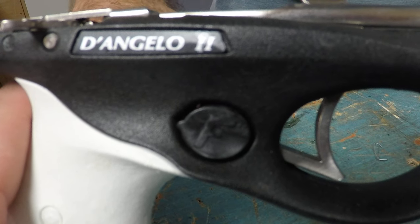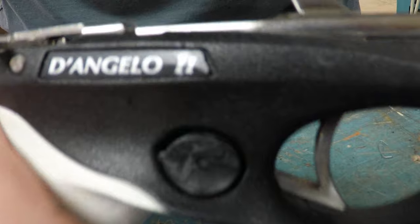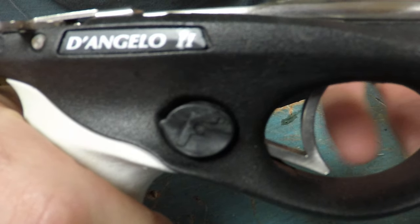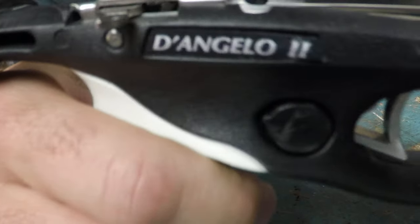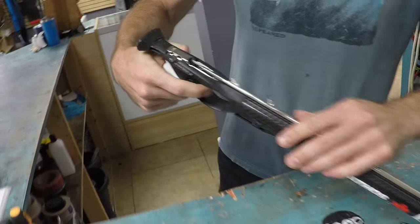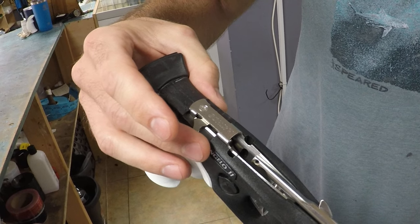Safeties on spear guns might be a false sense of security, so always treat it as a weapon — but it is nice that they are now coming out with a working safety. This used to not be a working safety back in the day, but now it is. You'll notice: trigger pull with safety engaged, no fire; disengage safety, trigger pull, and your shaft goes out and hopefully you go shoot a fish. You'll also notice the sideline release moves very smoothly in the cutout — the surfaces aren't touching each other.